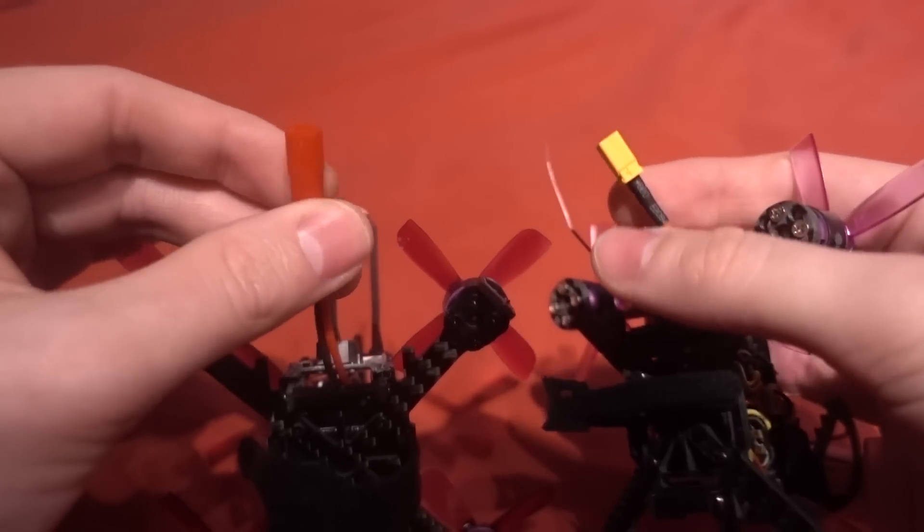We have got the Gemfan 2035 propellers, against the five-blade propeller on the Lizard. You are given two spare sets of those, but in blue. These propellers are actually attached out of the box and it fits in the box nicely with the propellers on, which I'm always a fan of. On the back there's a LED board connected to the DIN, set to flash, and we've also got a low voltage beeper. The ESCs are a 4-in-1, 20 amp, with BLHeli-S and they support DSHOT 600.